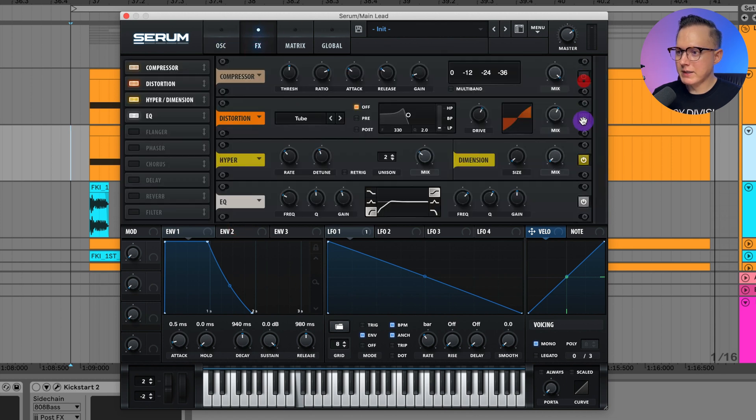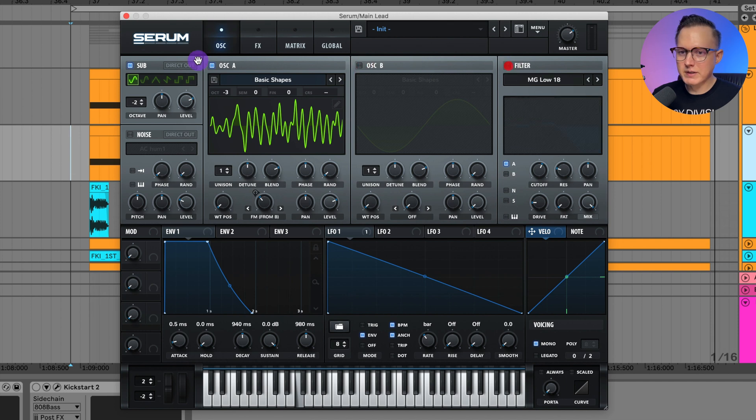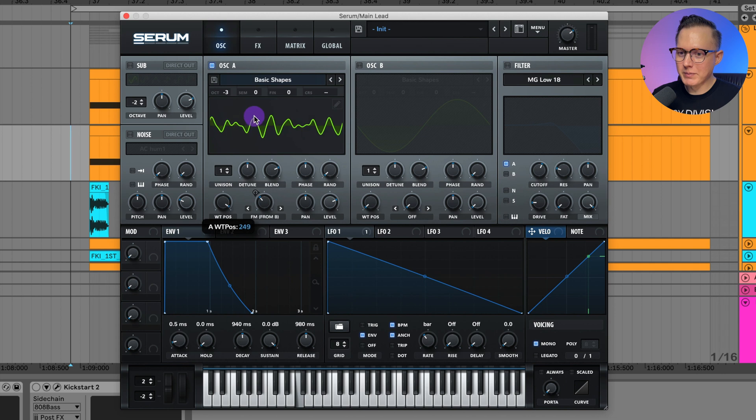I'll take off the effects, oscillator B, the filter, and the sub. Now if you take the wavetable position knob and rotate it, it cycles through the whole wavetable to replicate the resampled sound. I already have LFO 1 set to rate one bar — the length of time it creates that sample — so I'll assign it to the wavetable position and have it start here and go all the way through the cycle. Now that sounds pretty close to what I just created in Serum, a bit quiet and slightly different but pretty close.